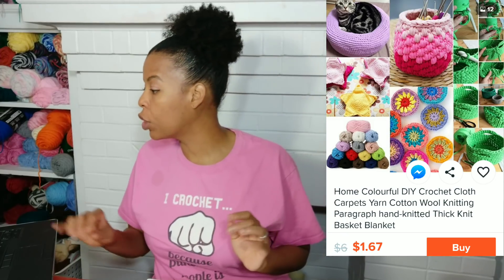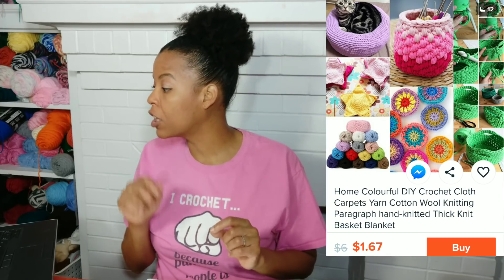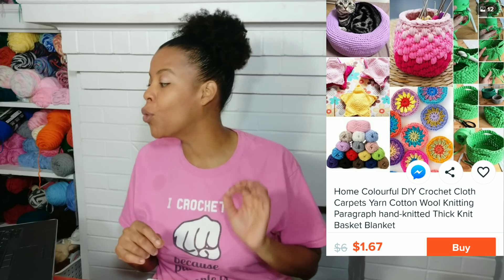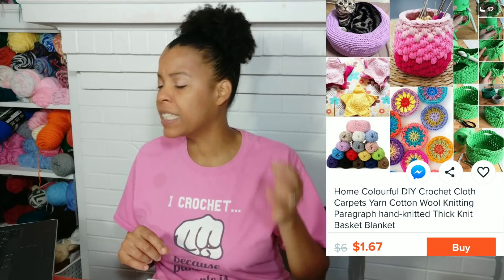Number one. First, we are going to look at the Home Colorful DIY Crochet Cloth Carpet Yarn Cotton Wool Knitting Hand Knitted Thick Knit Basket Blanket — and all that, it doesn't even say yarn, not once.